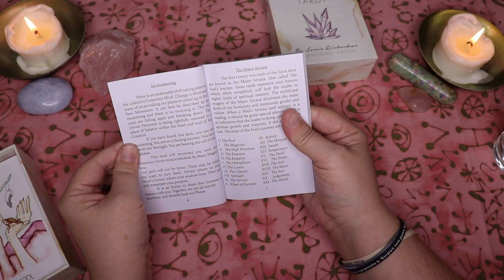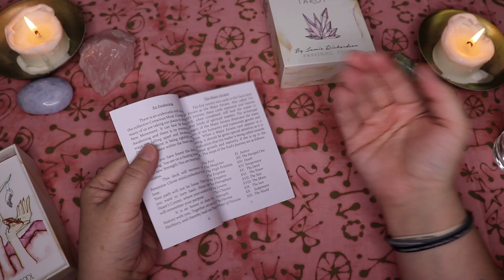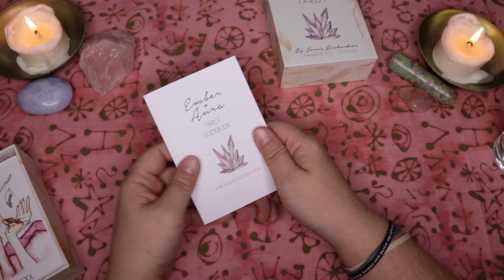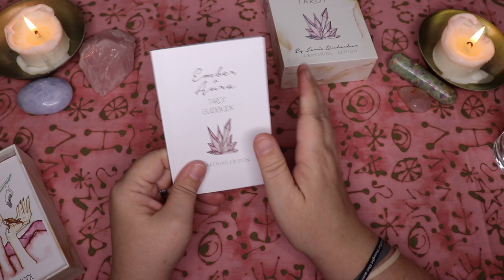I really appreciate those kinds of messages in guidebooks. But what really caught my attention is this bit here about 'this deck will reconnect you with the feminine Christ mind embodied by Mary Magdalene.' And that felt like such a fun little Easter egg in this deck, because while I was drawn to the gentleness of the deck, I did not know that that was an association. I don't think it's super visible immediately unless you're really looking for it.